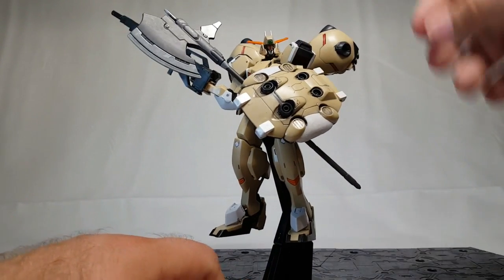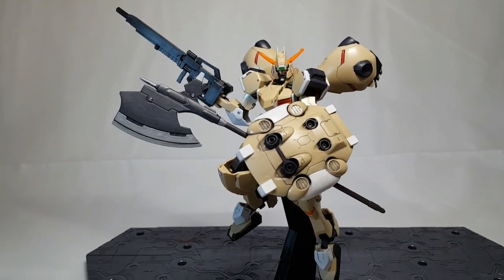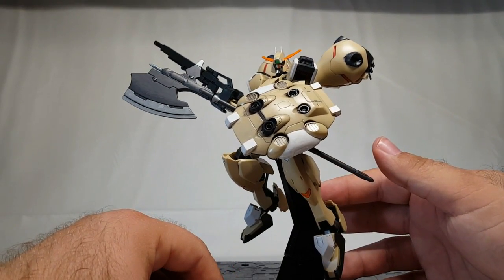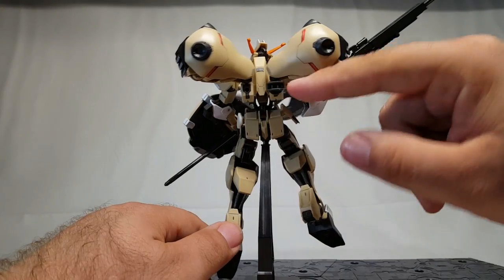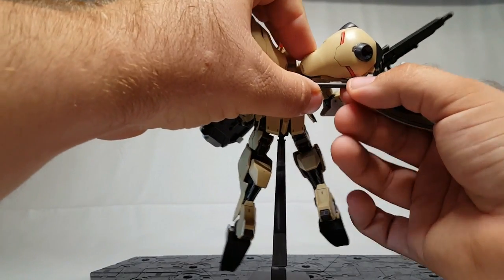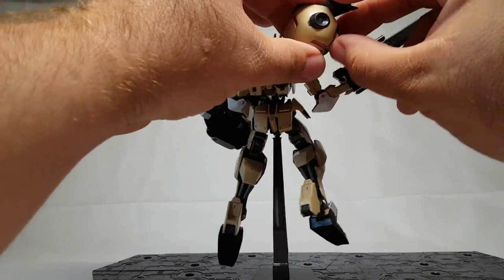He is now ready for battle, just like the promo images on the box. This guy is awesome — look at that, just an intimidating figure. This is why it's still one of my favorite kits. With the Graze parts, being more Gundam-like, and so much of the original kit incorporated, plus other things he can do — on the back you can also store the big axe by clipping it in there, just like Barbatos has on his back.